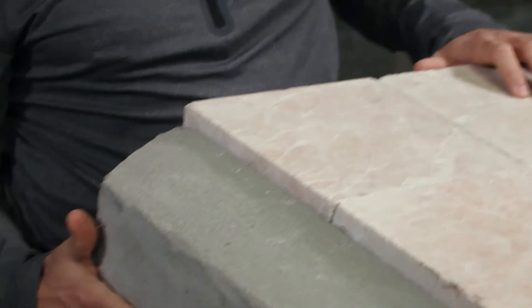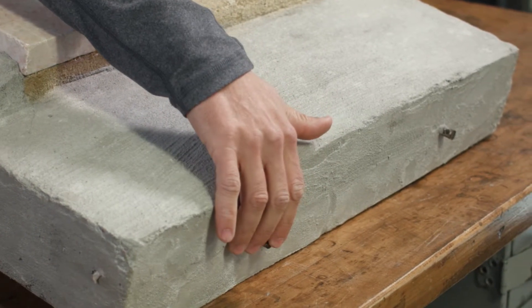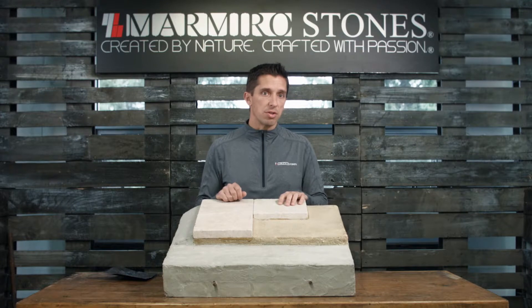Once we're done with the sub base, we're going to move along to the base. The base for a light vehicular application is six to eight inches of 3500 psi concrete with quarter-inch rebar at 12-inch centers. The depth of your concrete base will be determined by the soil type and climate you're in.